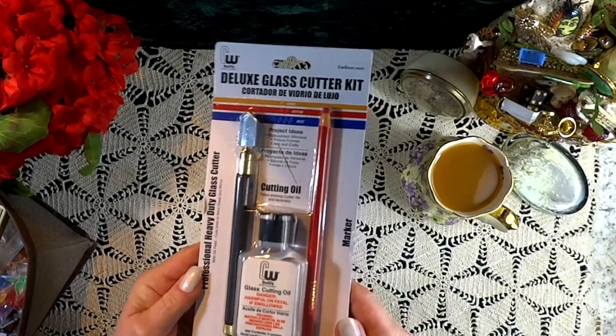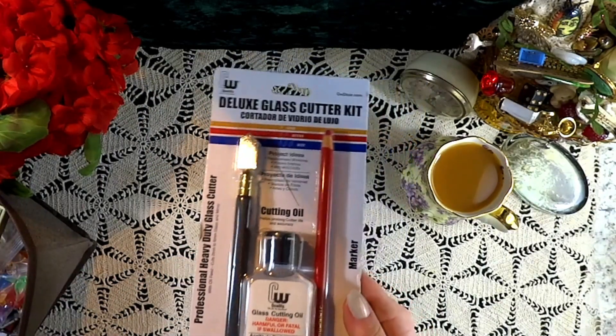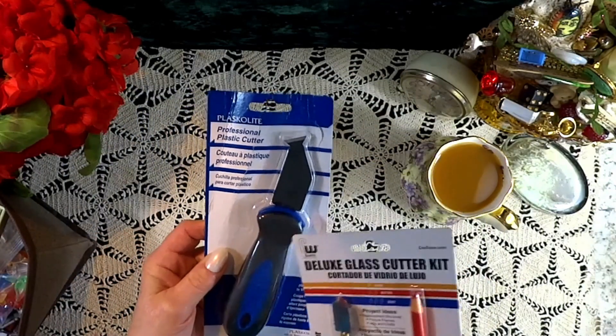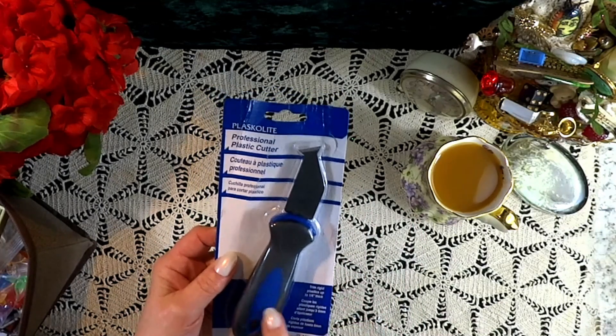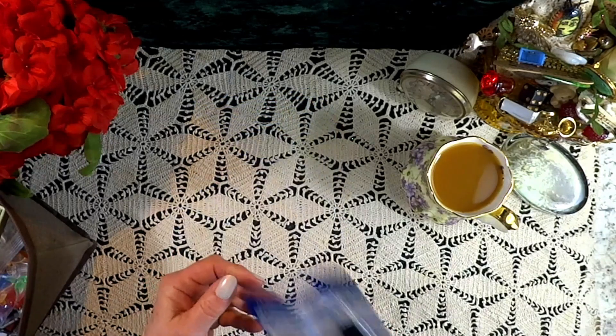First, we have this deluxe glass cutter kit. I purchased this because it has to do with the project I'm going to be sharing on Tuesday. And right next to it was this cutter for scoring plastic, so that's going to be a perfect addition to my little tool box — that will come in handy.